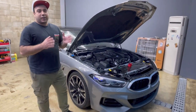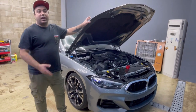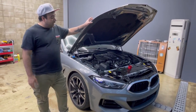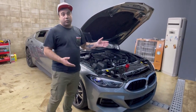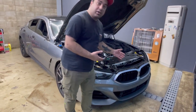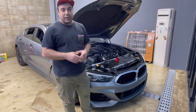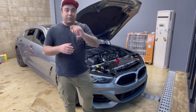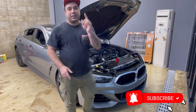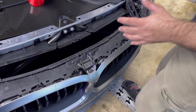YouTube Arash here, welcome back to my channel. Today we have a beautiful BMW 8 Series 850i. I'm going to do the full wrap, and the customer also requested the front grill to be gloss black. I'll show you how to remove it and then wrap it. Before I start, please subscribe to the channel and turn on notifications so you don't miss my videos. Let's go.